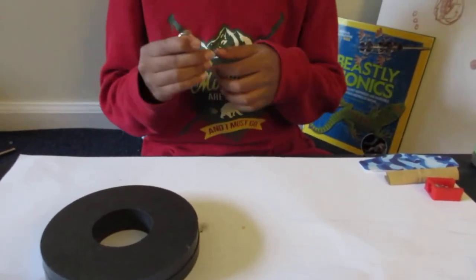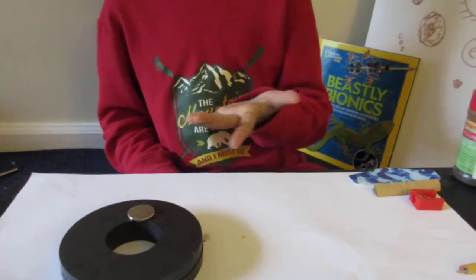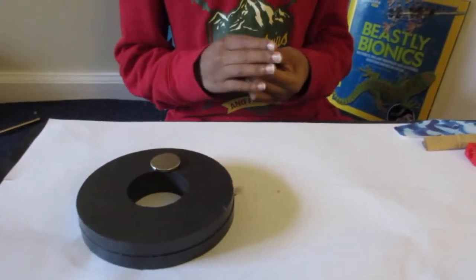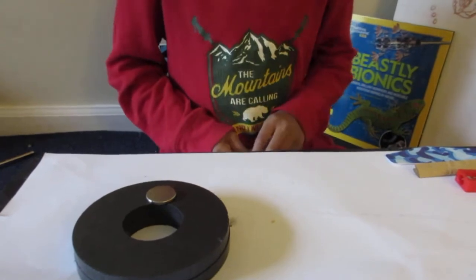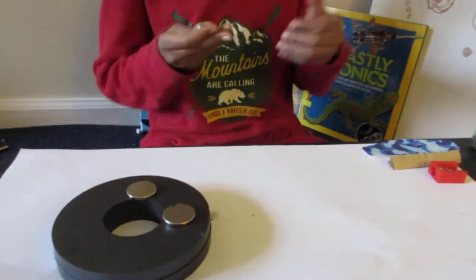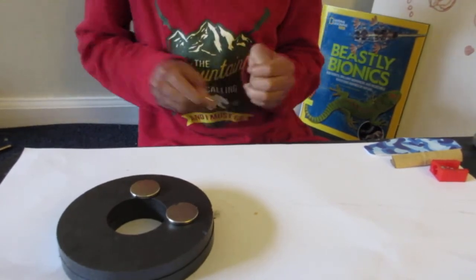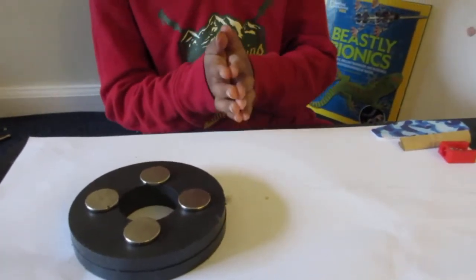The next step is placing the neodymium disc magnets on the base. If your base magnet isn't strong enough, place the neodymium magnets close to the center so they have the most effect. Make sure they're equally spaced so the field is uniform and not distorted. These magnets are hard to pull apart, but once placed, you've got the base set up.